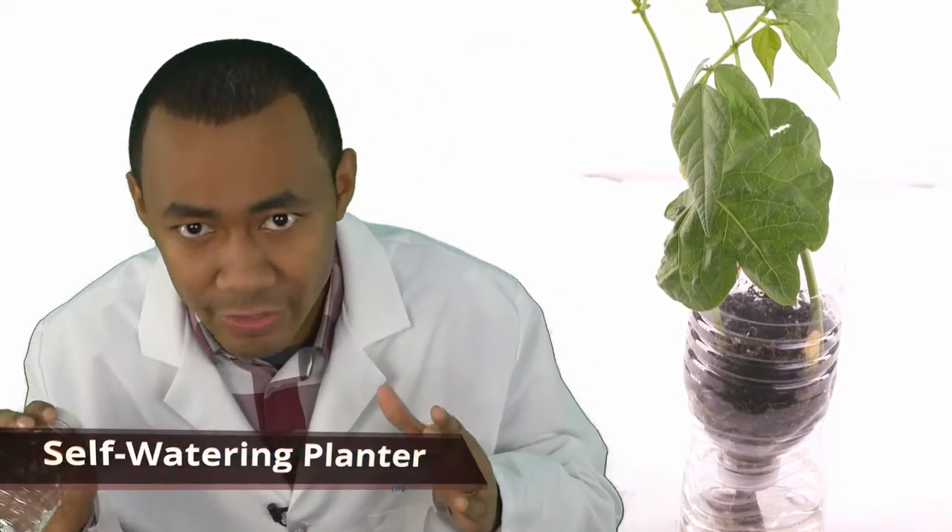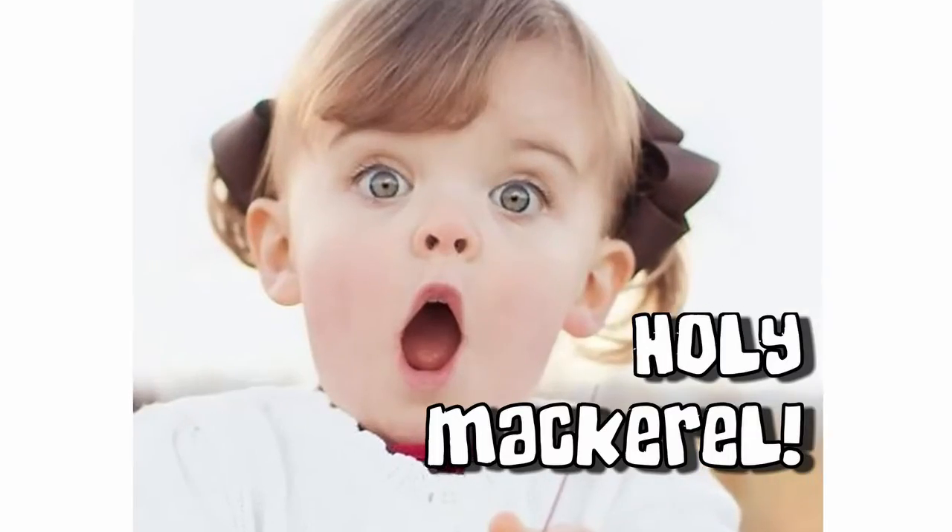Self-watering planter. We're going to make a plant that waters itself. The Xylem and Phloem.